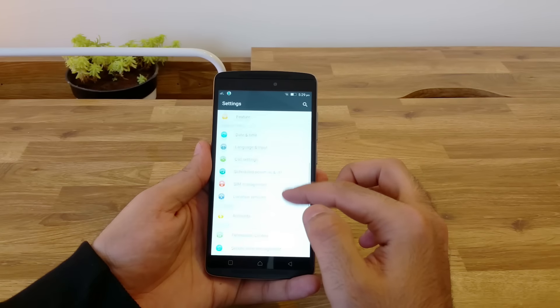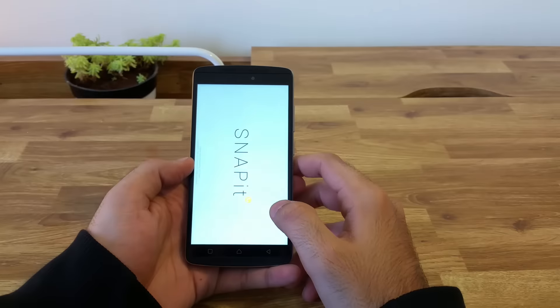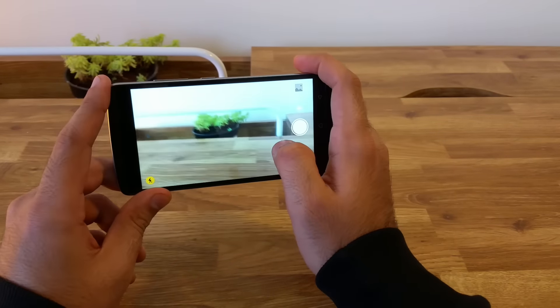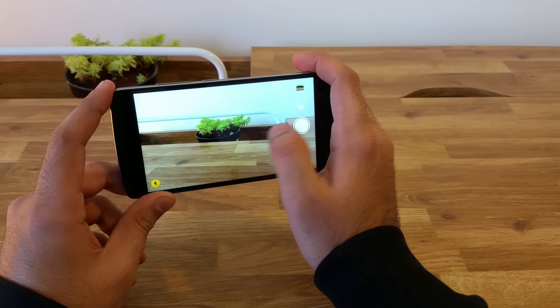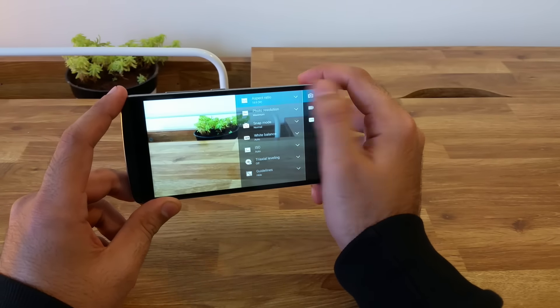I will be uploading another video regarding the features you should be using once you get the phone. Let us now look at the camera on the device. The phone comes with a 13 MP camera with an f/2.2 aperture. The camera UI is clean but has limited options. The autofocus and shutter speed is fast and accurate. You can choose to click panorama shots and also apply filters. Under camera settings, we have different tabs for photo, video and other settings.